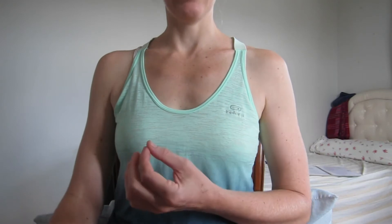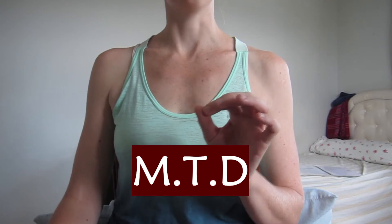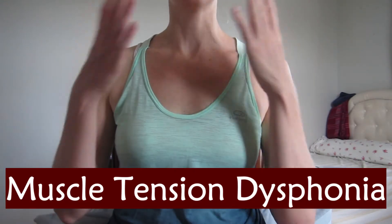In this video, I'm going to share with you a very simple yet effective healing technique that you may not have considered before when tending to different issues in your body. I'm specifically going to focus on MTD, which stands for muscle tension dysphonia, which is a term that's used for the throat.